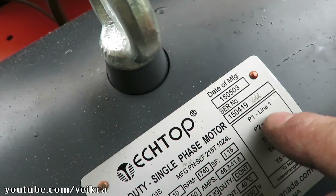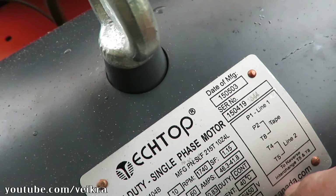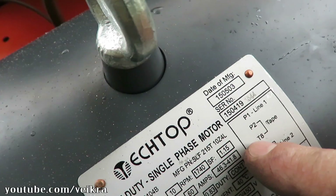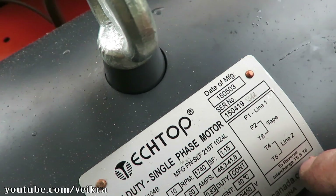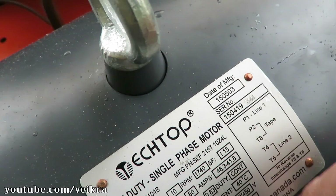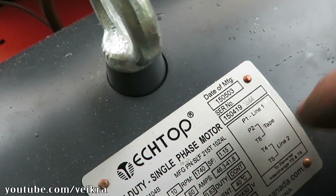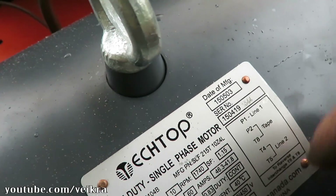Now wiring the motor. Line one goes to T1, then I tape T2 and T8, and line two goes to T4 and T5. If I need to switch the rotation, I switch T8 and T5. There's not really a good way to know which way it's gonna turn from the get-go, so you just wire it up, start it, and then you know which way it's been turning and change it if you need to.